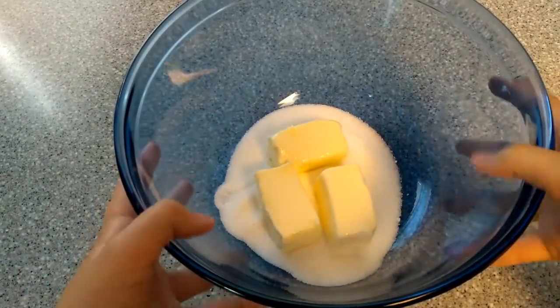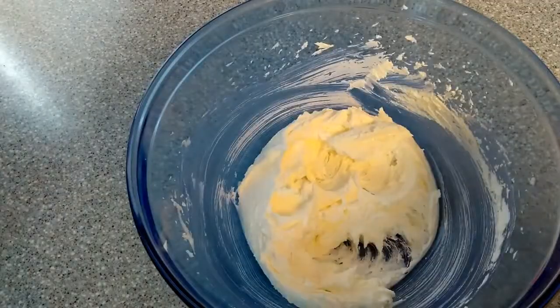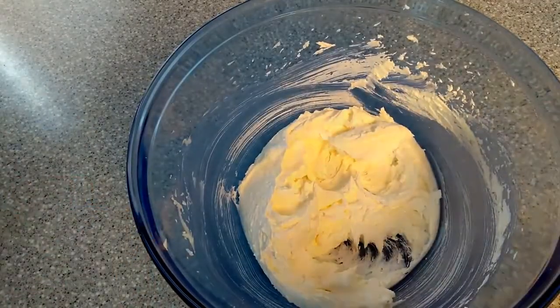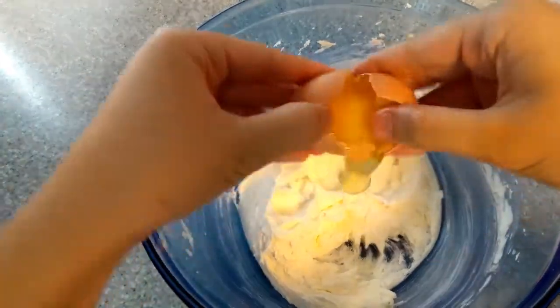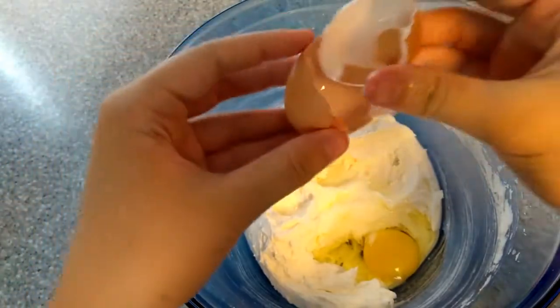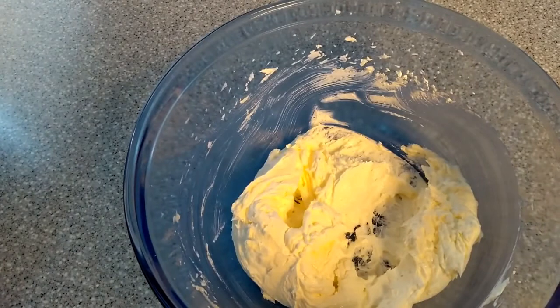So first you're going to want to cream your butter and sugar until nice and creamy. Once your mixture looks like this, it's time to add your egg. And then you're just going to want to cream that until it's smooth. Now add your vanilla and beat until everything is fully combined.